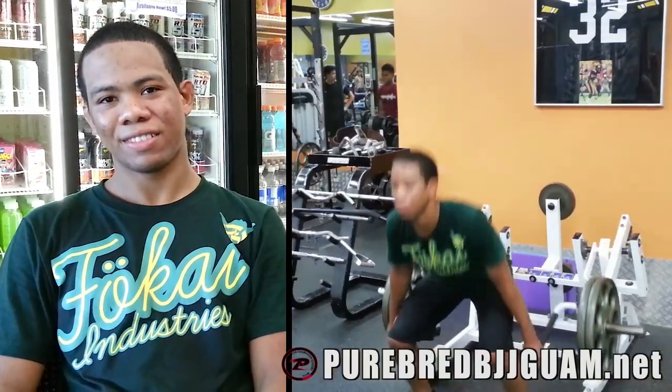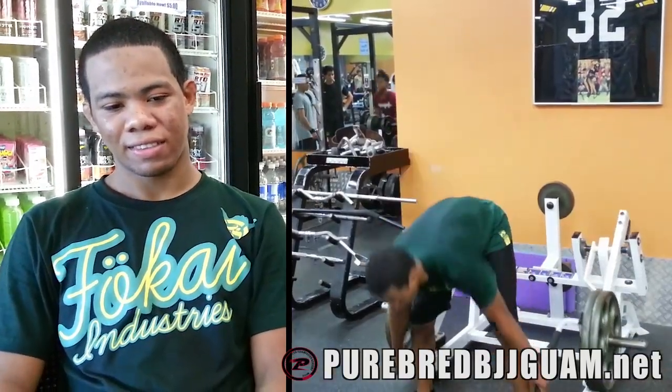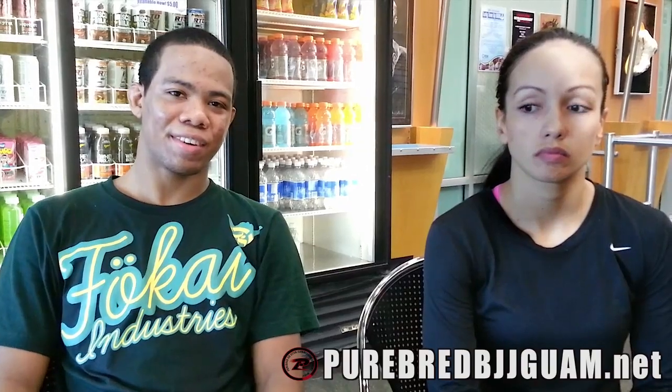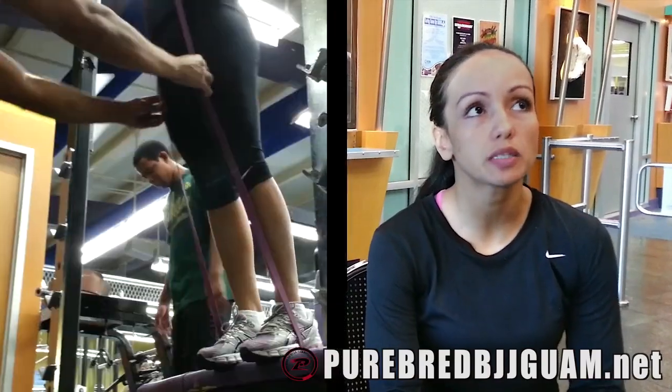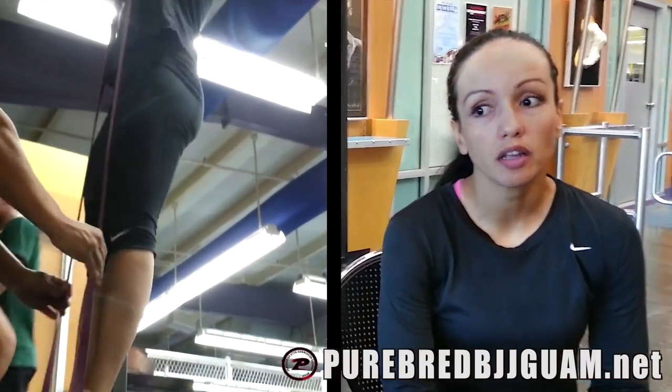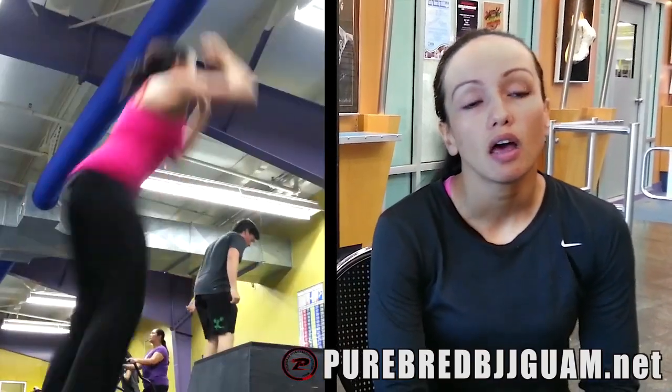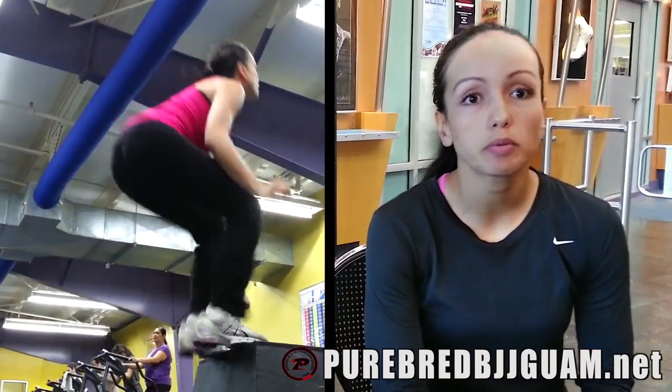Stronger. How's recovery? Going good — taking about 15 minutes. How about you, Dara? I'm feeling good. When I'm rolling I have the strength and I'm getting close to where I need to be. Definitely with the cardio — I have my cardio a lot more.